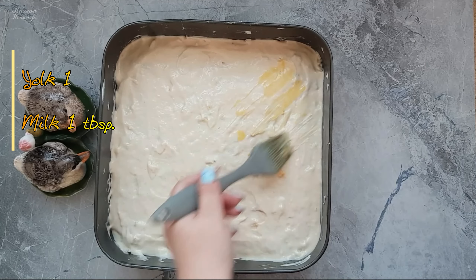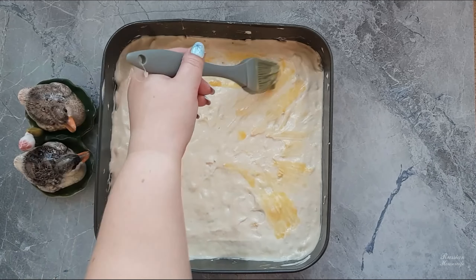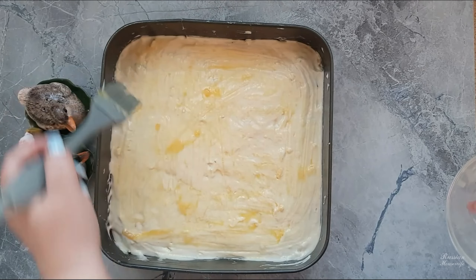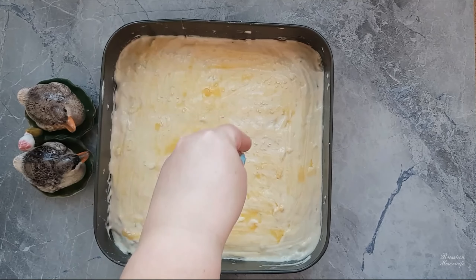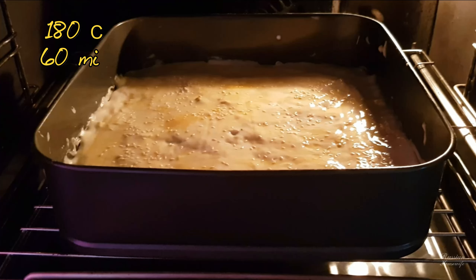Grease the top of the dough with yolk mixed with milk. Sprinkle with sesame seeds if desired. We send the cake to an oven preheated to 180 degrees for about an hour.